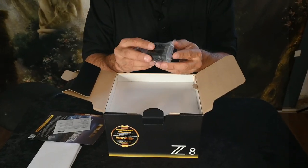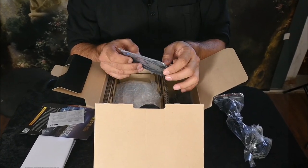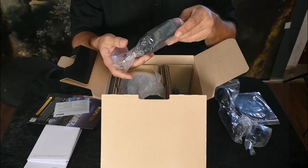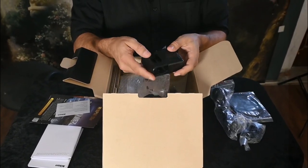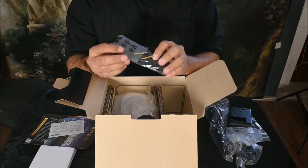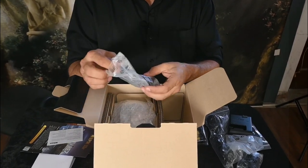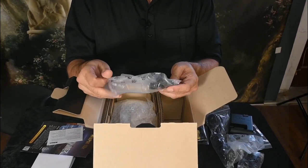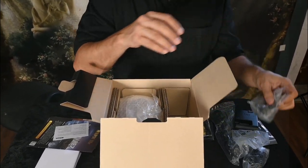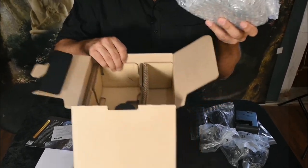Right on top we have the new battery, we have a USB-C drive cable, and that's for HDMI. We have the charger, which is very useful — it's the same as the old charger but new. We have a strap, and we have these contraptions which hold the cable when you're filming on HDMI. They're very useful, and most of all we have the camera.